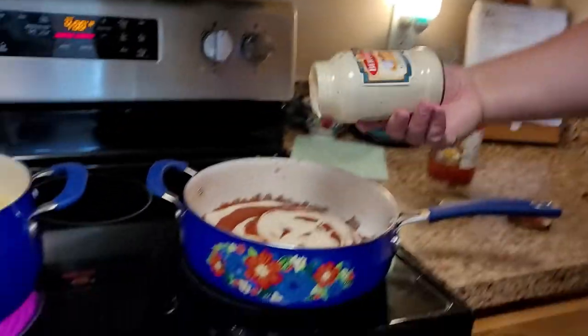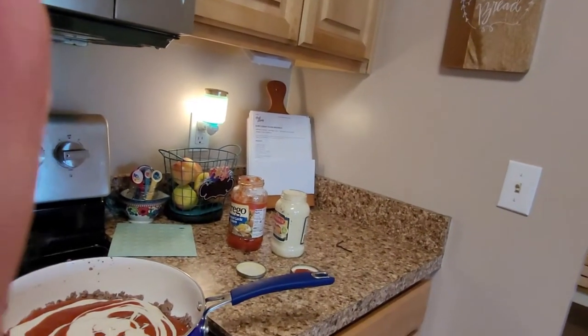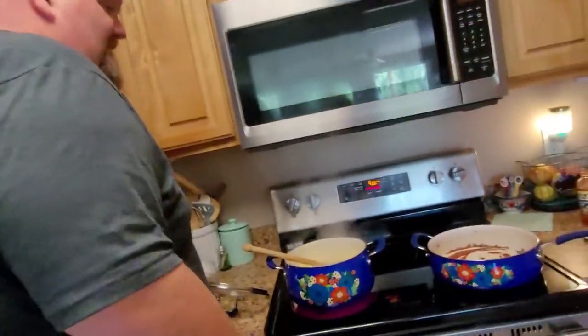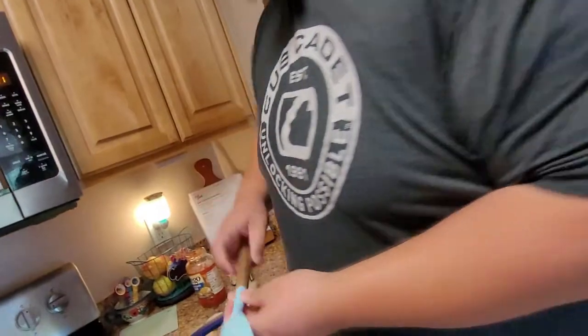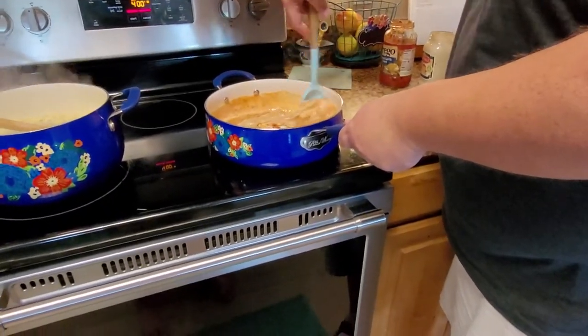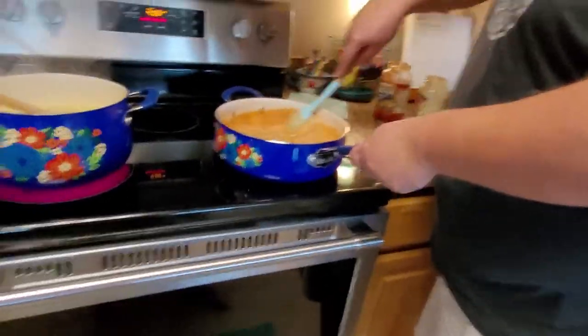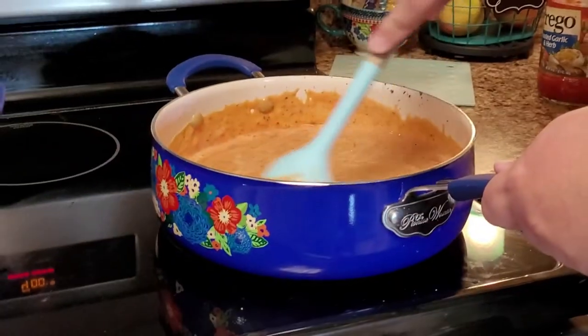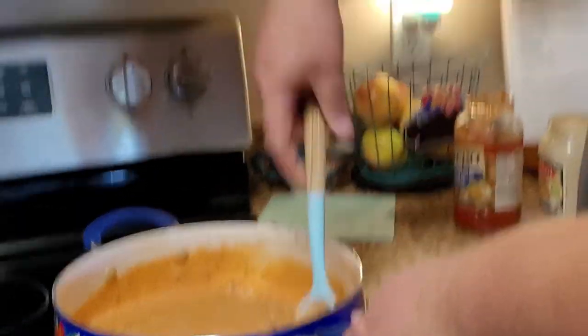Beautiful — I made a little design. That's what they teach you on day 46 of Italian cooking school: how to make designs in sauce. We're using our Pioneer Woman spatula — our special Pioneer Woman spatula — and we're going to stir our sauce with our meat. It's going to look great. You can see it's turning an orange color as you stir it all together.